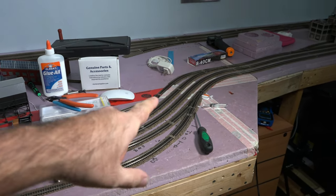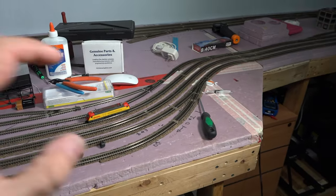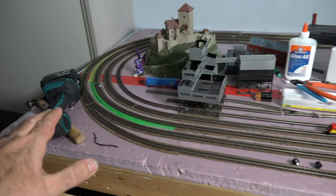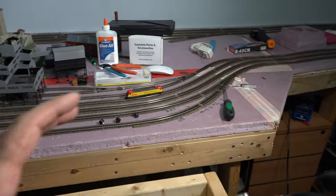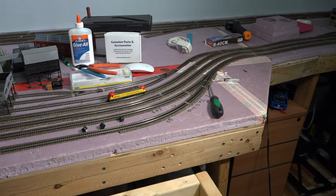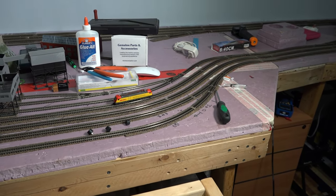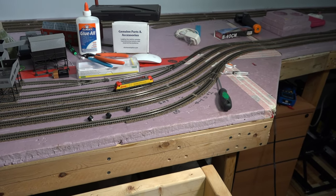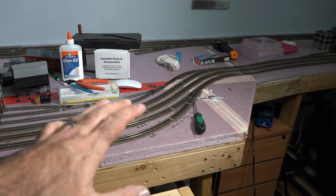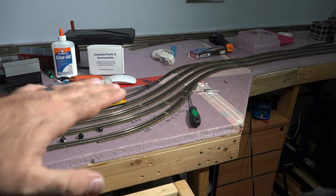I want to address an issue I've been having with two turnouts and the tortoise switch machines. For whatever reason, they randomly stopped working. They were throwing the switches fine, doing their job properly, and then all of a sudden they would not work. I did some troubleshooting — turned it on, tried to throw the switches, and all you'd hear was the motor just twitch. It turned out it wasn't the switch machines at all — it was actually the DS64.